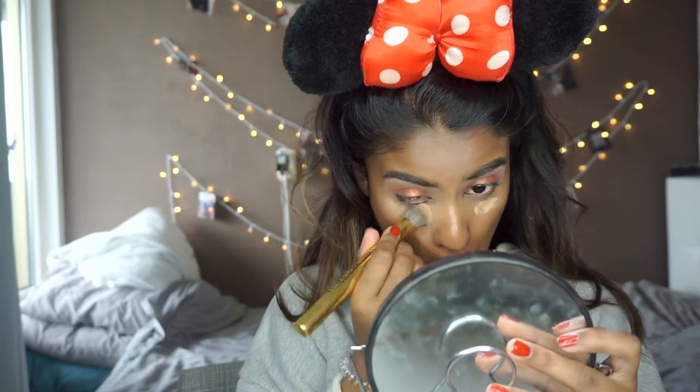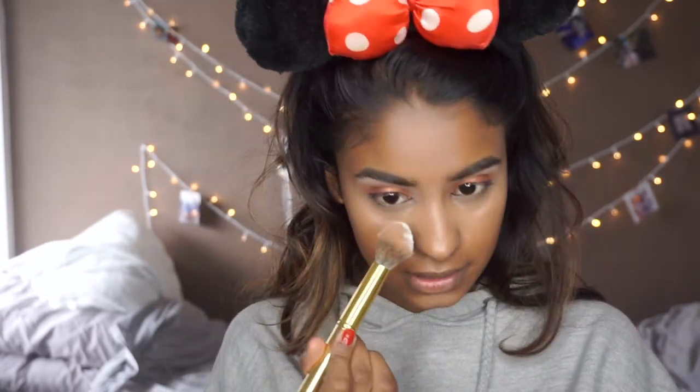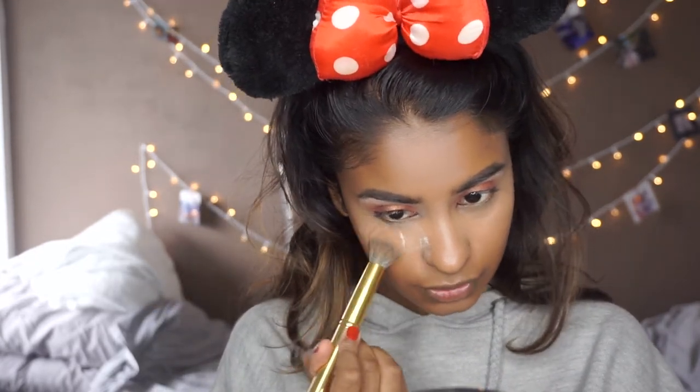So I'm just going to take a brush and apply some concealer again. Look at the difference — it was definitely the sponge. So to set my base I'm using the Catrice Loose Powder — it's transparent matte. I don't usually like matte powder because I have dry skin, but I heard so many good things about this so I had to try it.